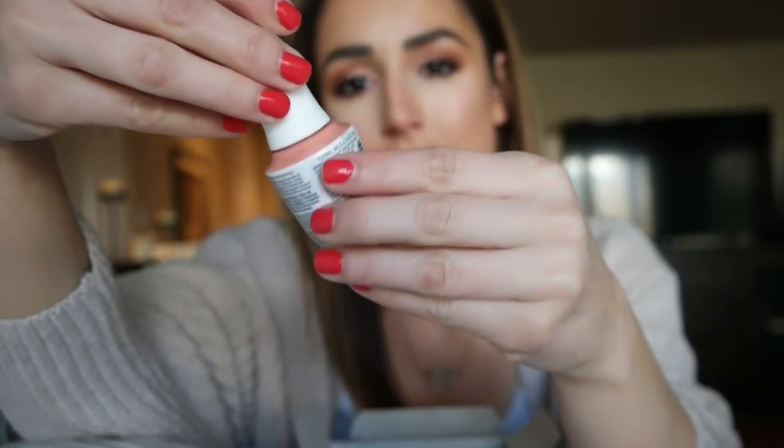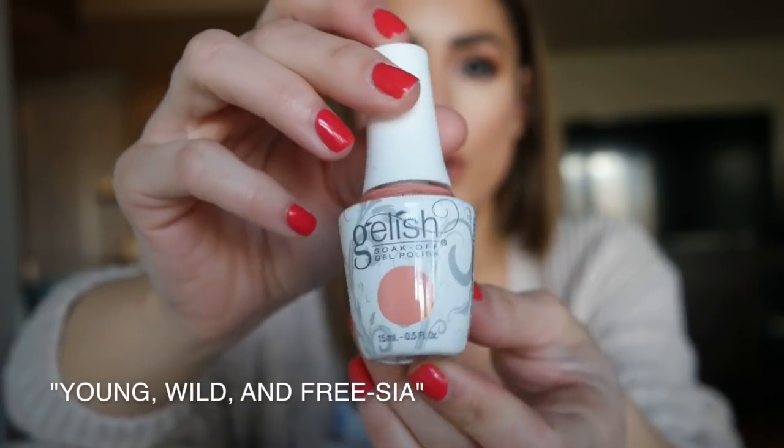And then this one's a total left fielder — it is Young, Wild, and Frisha. It's like an orange peach color. I'm not sure which one I want to do today, let me narrow it down.